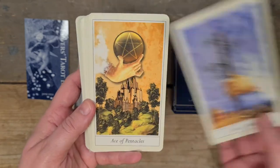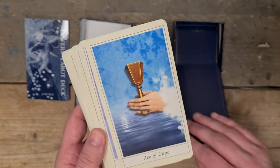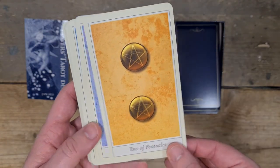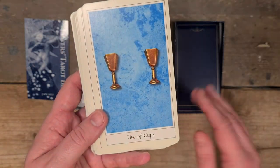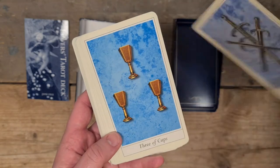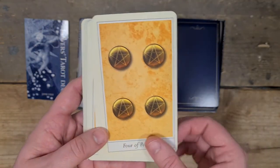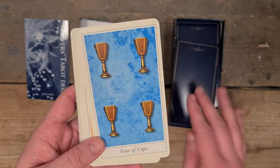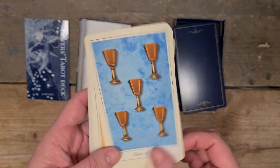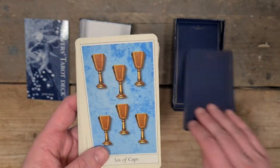Then we go into the Ace of Wands, the Ace of Pentacles, the Ace of Swords and the Ace of Cups. Two of Wands, Two of Pentacles, Two of Swords, Two of Cups. The Three of Wands, Three of Pentacles, Three of Swords and Three of Cups. It's a pip deck at this point. Four of Wands, Six of Wands, Six of Pentacles, Six of Swords and Six of Cups.